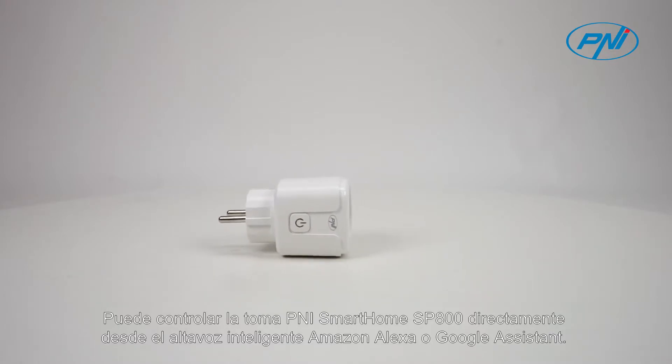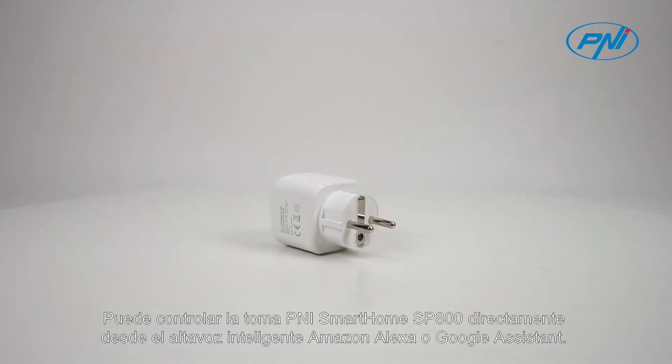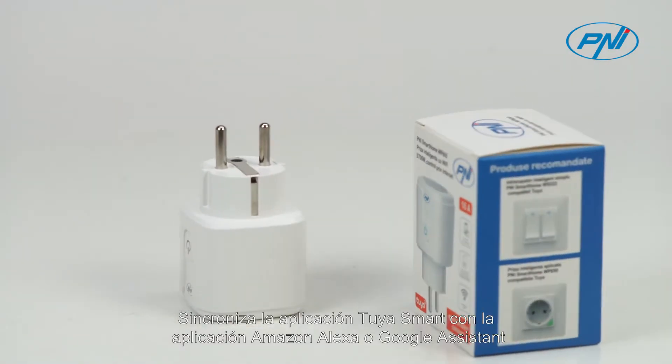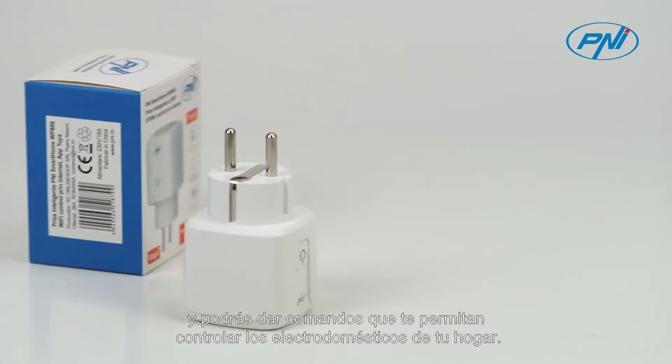You can control the P&I Smart Home SP800 socket directly from the Amazon Alexa or Google Assistant smart speaker. Synchronize the Tuya smart application with the Amazon Alexa or Google Assistant application, and you can give commands that allow you to control the electrical appliances in your home.